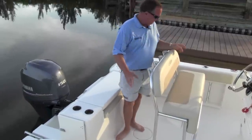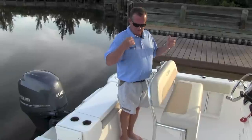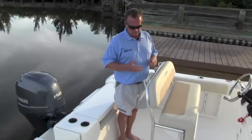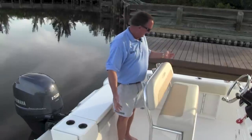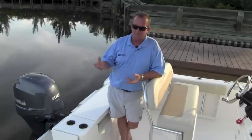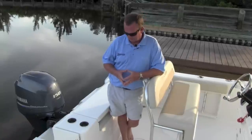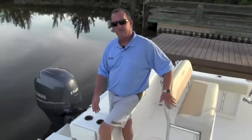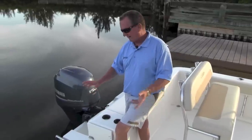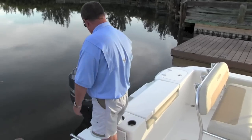I'd also like you to take note of the rod boxes. You have under-gunnel rod boxes on both sides where you can store your rods, cleaning brush, gaffes, whatever. What I really like to point out is that these are fiberglass. A lot of boats use a plastic rod box that breaks over time and looks cheap. These are a full fiberglass under-gunnel rod storage box — it works very well. You can also see you've got a walk-through transom with a standard boarding ladder. Very easy to get on and off the boat with complete walk-through access.